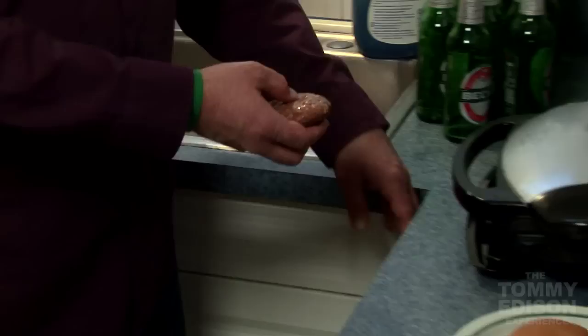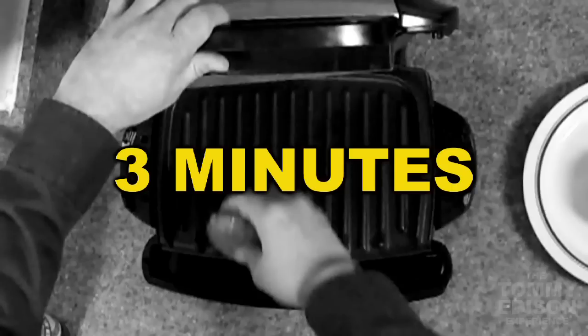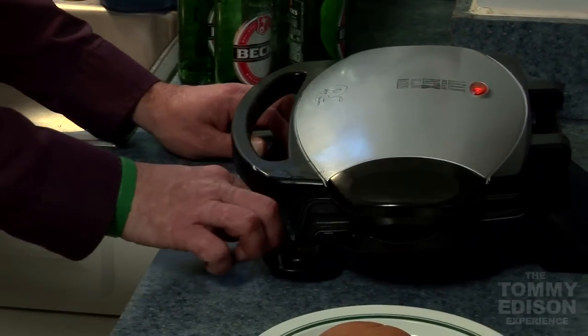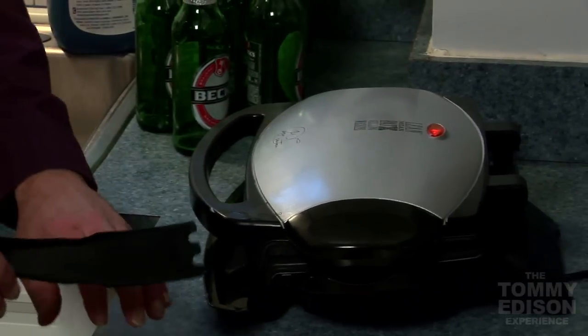So let's make a burger. We'll just cook this for probably about three minutes. Listen to that sound — it cooks both sides at once. It's really easy to use. I mean, I would never mess with something with a frying pan — it was scary to me.